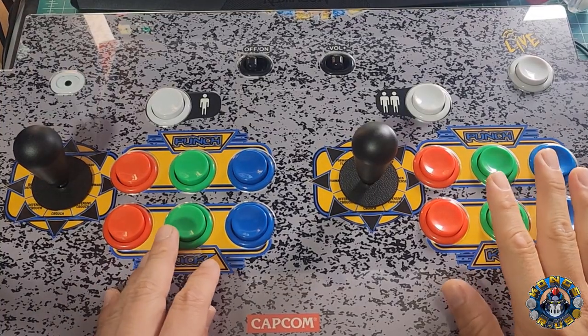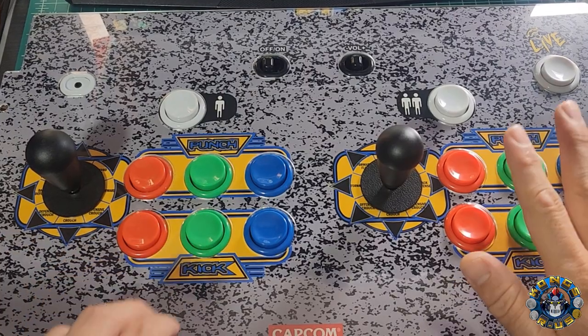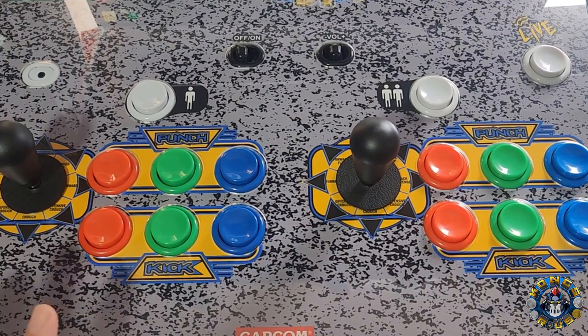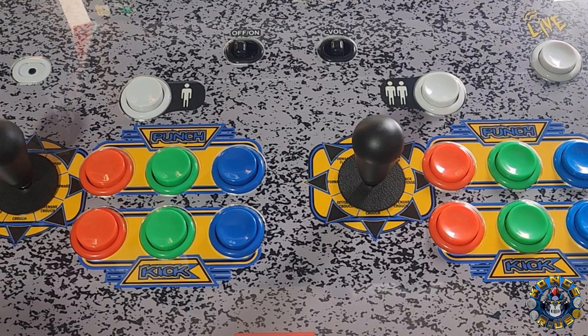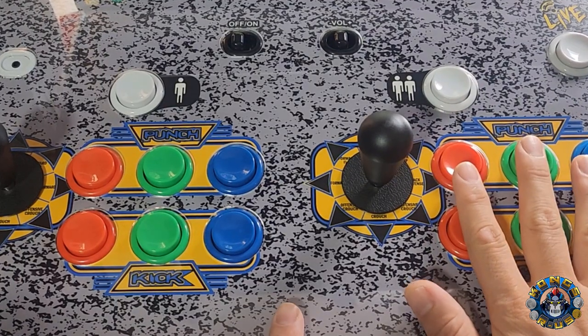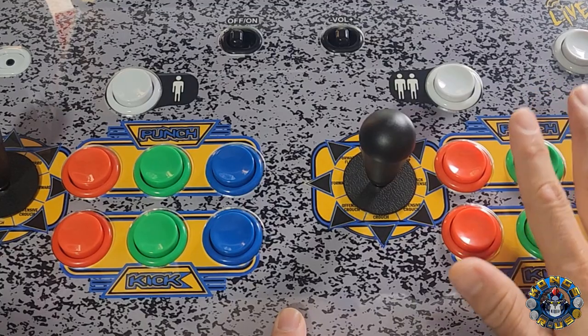Hey, this is B from Kongs and Russ, and today we're going to be modding our Marvel vs. Capcom 2 control panel with new buttons because these stock buttons are a must-go. If you plan on playing competitively in any space online, you definitely want to upgrade at least the buttons. We'll talk about the sticks in a future video, but let's talk about these buttons and why they are terrible for versus games, especially Marvel vs. Capcom 2.